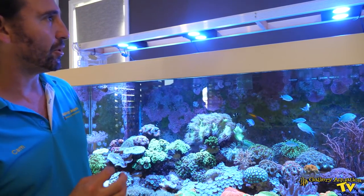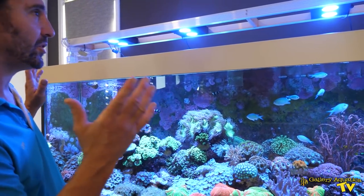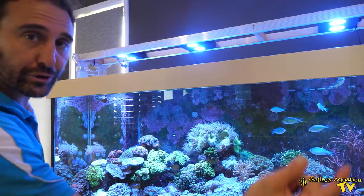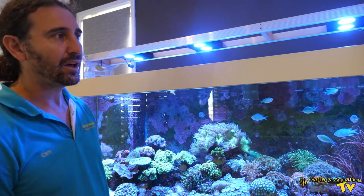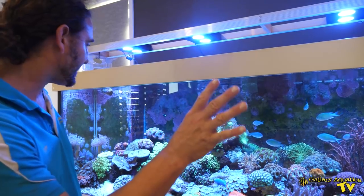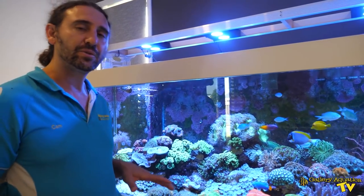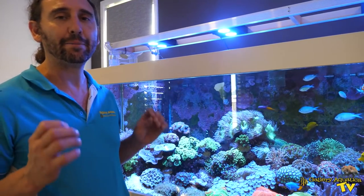This tank is lit by four Hydra 26s, and even with such a long tank the Hydras are doing a really good job. There are two overflow sections in each corner for the water to drain down, and the water flow in this tank is relatively minimal. There's a single Nero 5 on one end of the tank randomizing the flow. There is just a single return line as well, so the flow is relatively gentle, but as you can see the corals and the fish are absolutely loving it.